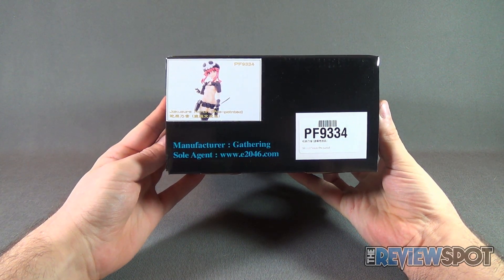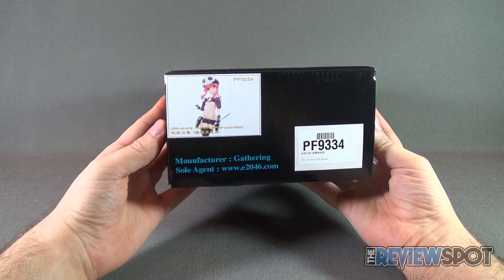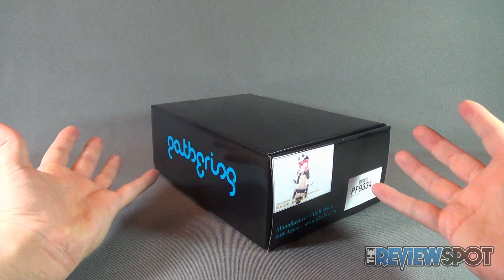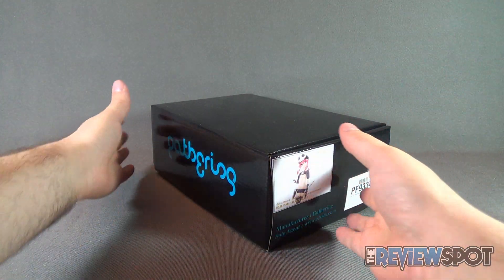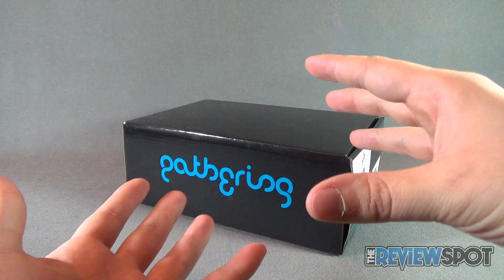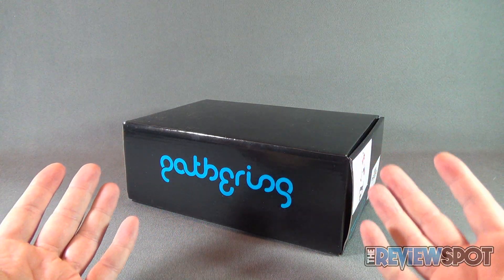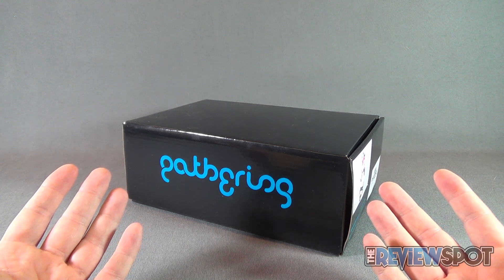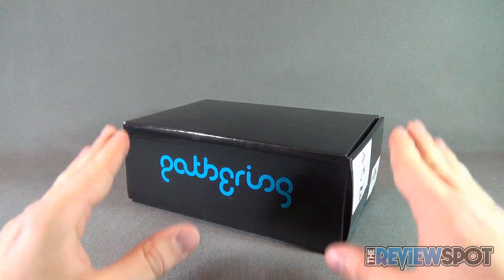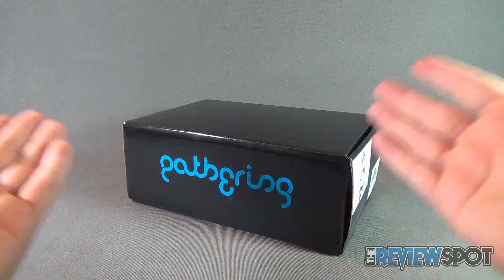I picked this up from the folks over at E2046.com. You've probably seen me do videos of these before. E2046 sells a lot of anime statues, and one of the categories they have is the Gathering. The Gathering are versions of statues that are pre-painted. One of my apprehensions about collecting statues are the ones I have to paint myself — Spot has zero abilities at painting statues. Luckily, the Gathering does the painting for you.